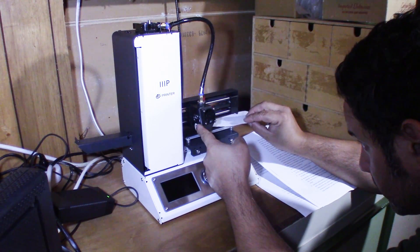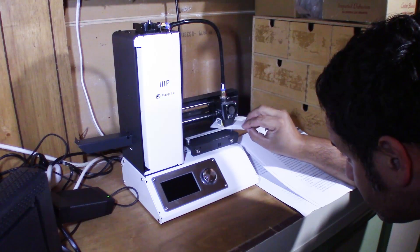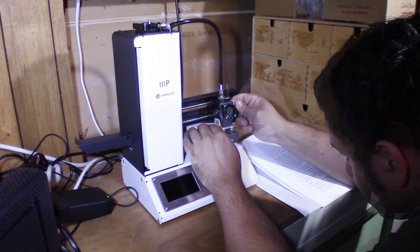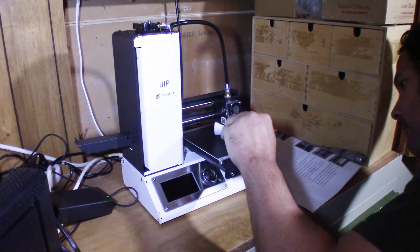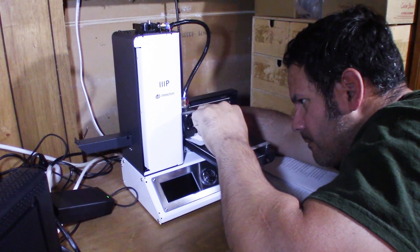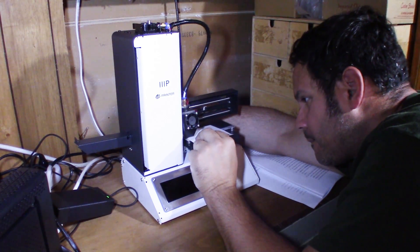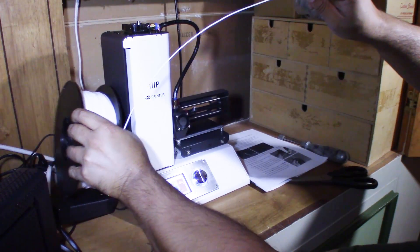The first step in that process is leveling the bed. I will tell you that if you go this route with the Monoprice, you have to really pay attention to leveling the bed. I had to level it over and over again — five leveling sessions in total — after which I was getting consistent prints. The next thing, which was one of the easiest things, was loading the filament, which was quite straightforward.